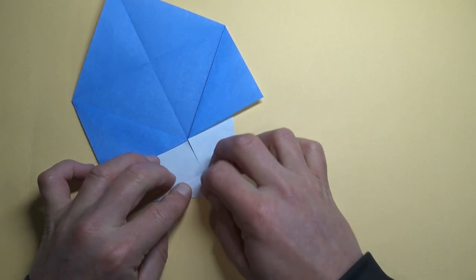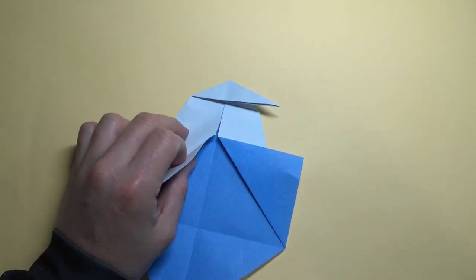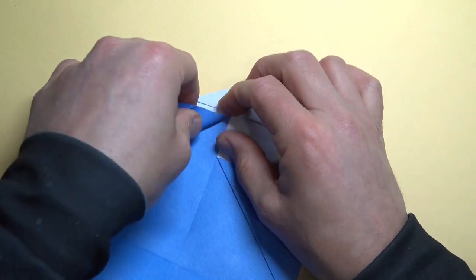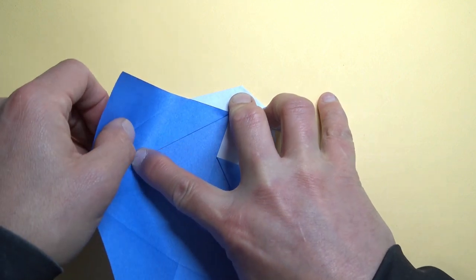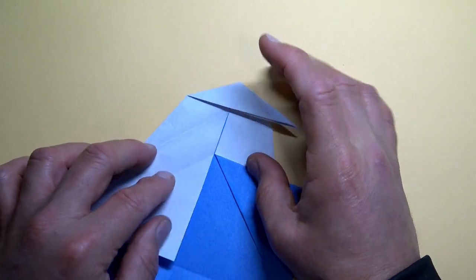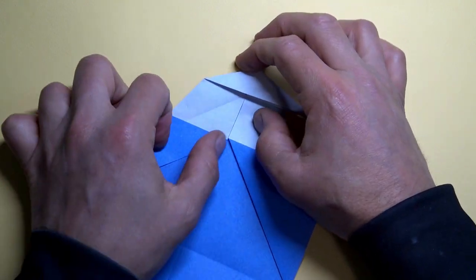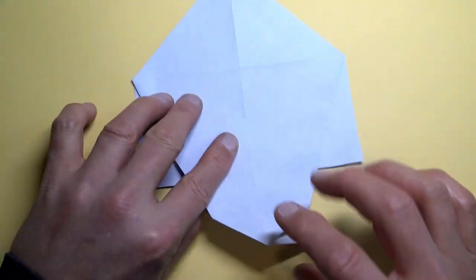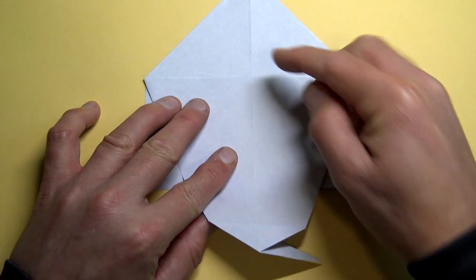Flatten to the right and to the left. Rotate and unfold here. Fold this edge to this edge — we're just folding the front layer so the edges align. Crease to there. Unfold and refold this flap. Now turn over top to bottom. Fold so that this corner, this point, touches the intersection of the creases.